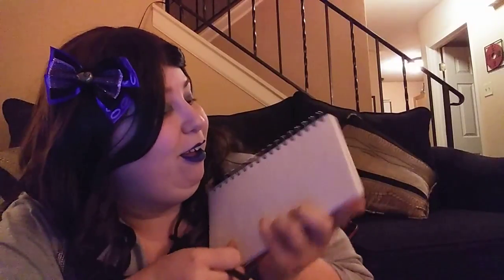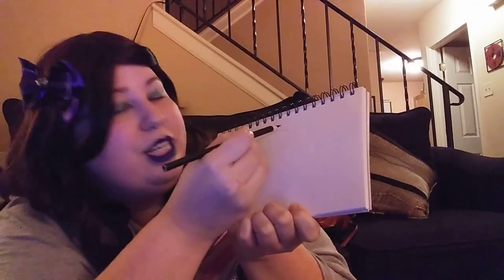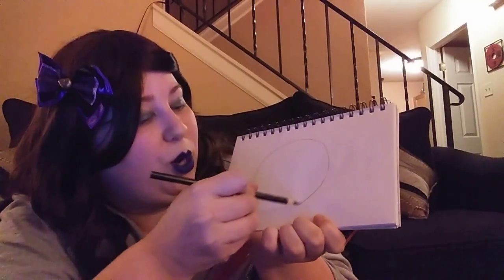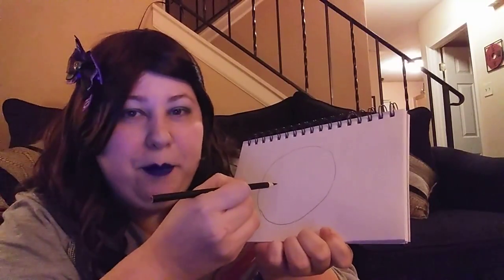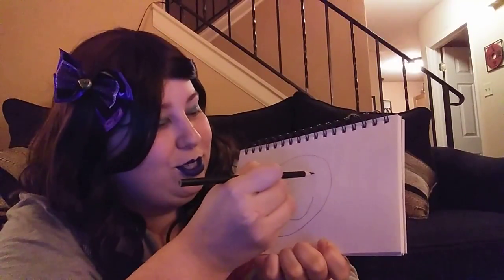Find a blank page and just jump on in. Let's start with a little — it doesn't have to be perfect — just a little circle. Let's make it a happy circle. He's in a happy little circle.